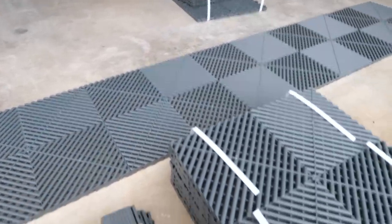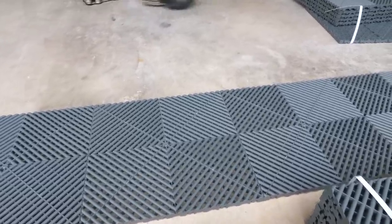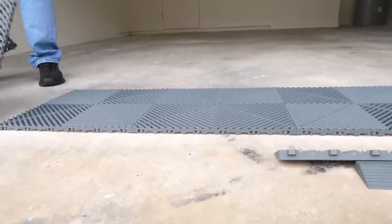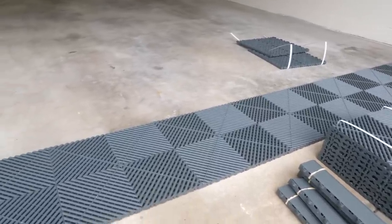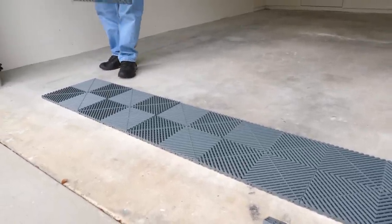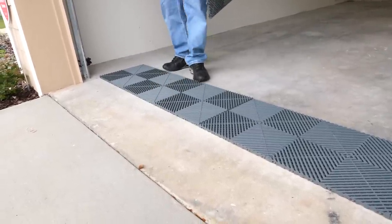A couple of things that make Swiss Trax tiles superior: first, they're 15 and three-quarter by 15 and three-quarter inches — bigger than traditional 12x12 tiles, which looks more modern. They're also three-quarter inches thick, compared to other options at half an inch. You get less of a plasticky feel. They're about as close to concrete-feeling as you can get from plastic flooring, and you'll notice how easily they clip together — this is a good Saturday project.